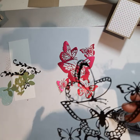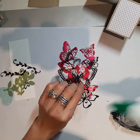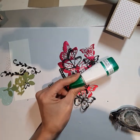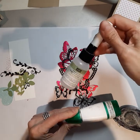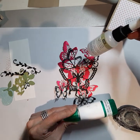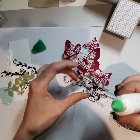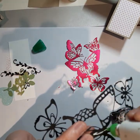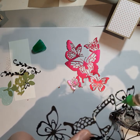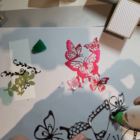I forgot to mention — the DSP, like this pattern paper, is cut at 2½ inches by 1⅞. So write that down if you want. Now for this card, I cut the die pieces out using the Butterfly Beauty dies from Stampin' Up. If you got the kit, you might just need to pop out a couple of little straight pieces that might not have popped out when I was cutting everything.